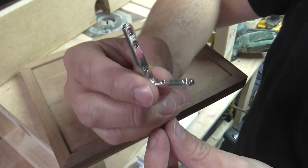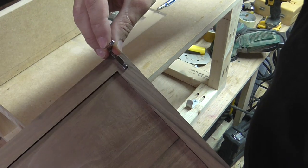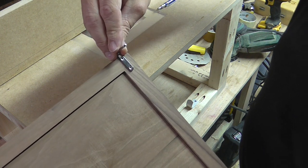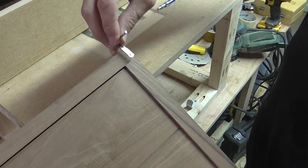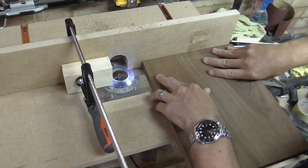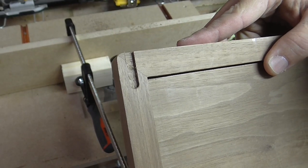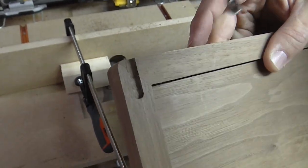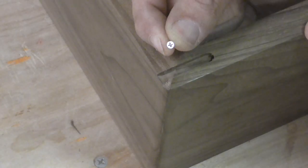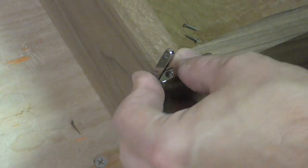For the hinges I'm using these chrome rail hinges — I got them on eBay. They're going to sit recessed in the lid and the base. I'll use a 6mm router bit and route them in about 2.5mm deep so they sit in there and fold flat. The hinges came with these little chrome screws so I'm going to fit those and make sure everything's all lined up before I do any finishing of the box.